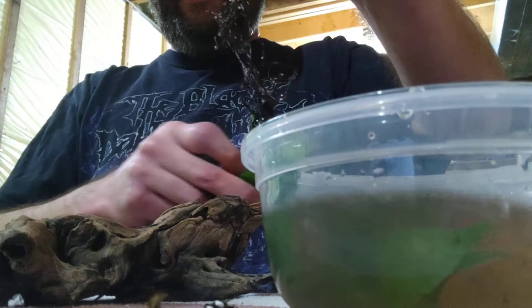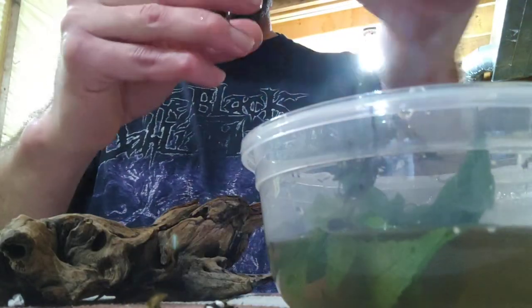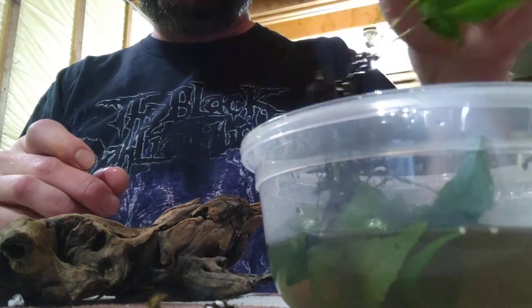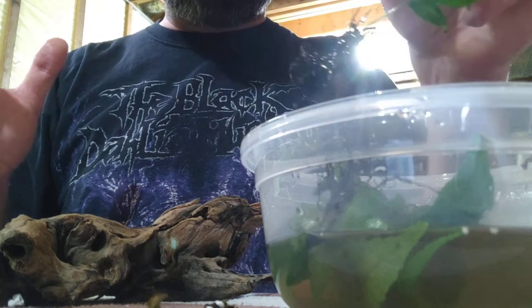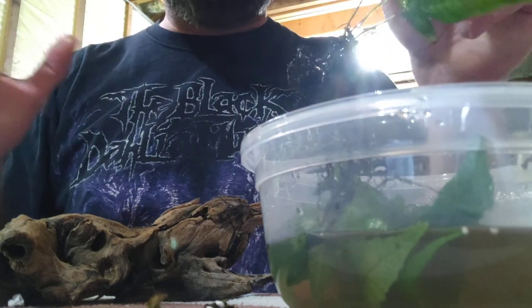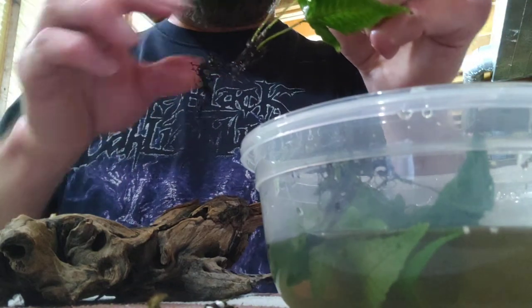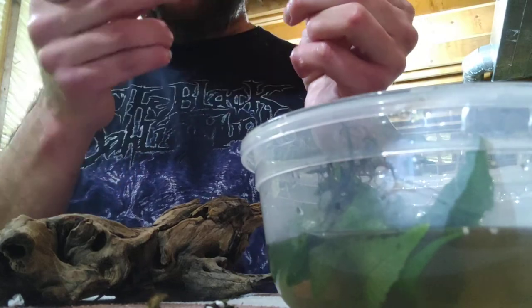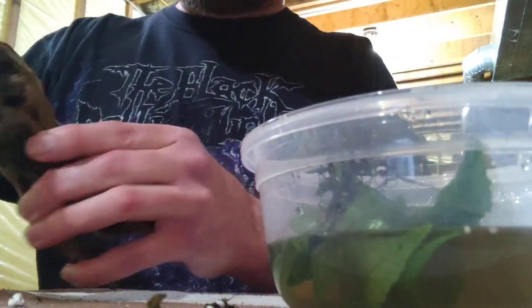I'm soaking it in dechlorinated water and it's just falling apart — and I'm finding all these plants in there with roots that need to be trimmed. You need to trim these dirty roots. They've been acclimated in gel, agar, and tissue culture medium. You've got to get them loose, snip a bunch off, and let them restart. You can glue several pieces.